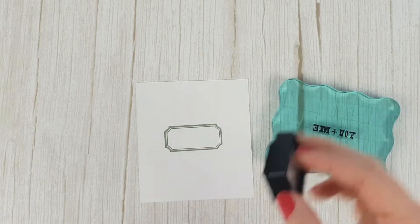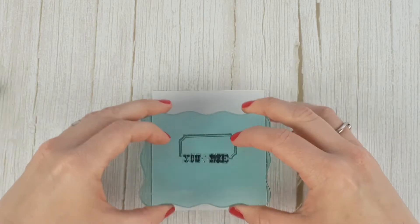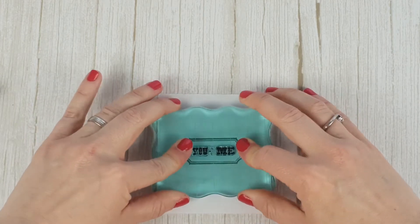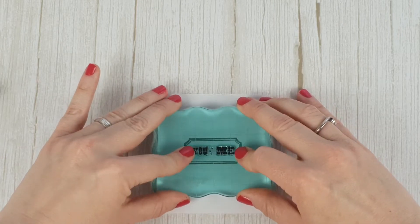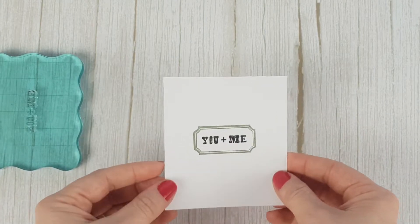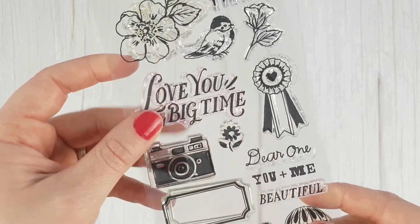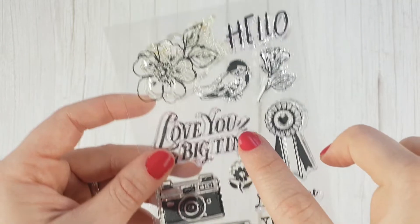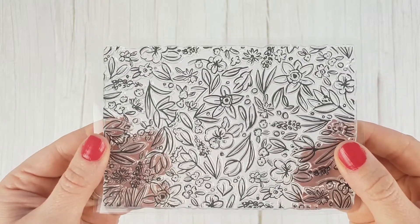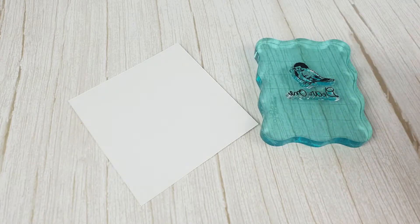As they are transparent you can see the exact place you are stamping. Besides, as they are so thin you can store many more in less space. You can find many designs, from very small drawings to much larger stamps perfect for backgrounds, and you can even place several stamps together to stamp them at the same time.